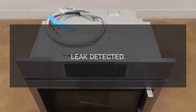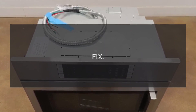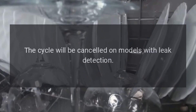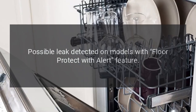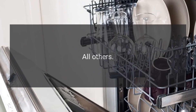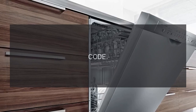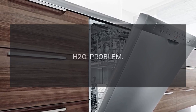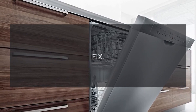Code LEAK DETECTED: A possible leak is detected. The cycle will be cancelled on models with leak detection. Code 999: Possible leak detected on models with Floor Protect with Alert feature; on all others, the unit's control needs to be reset.